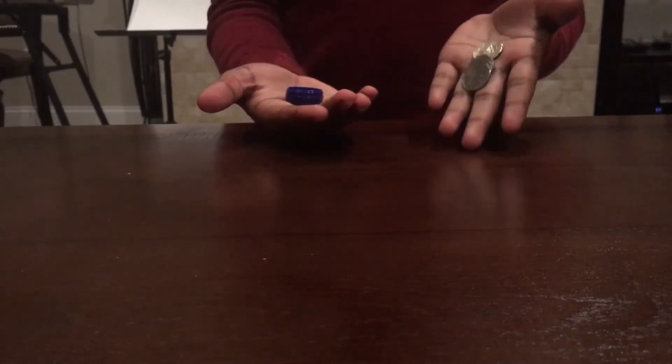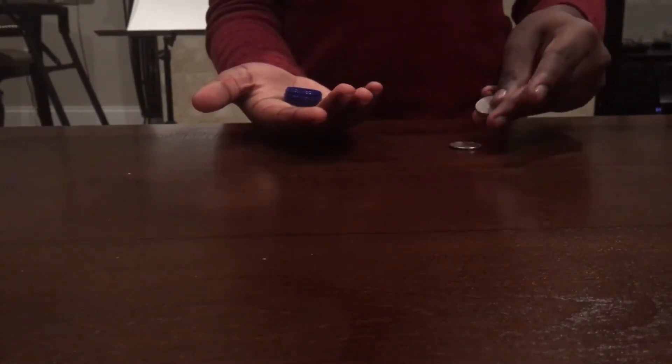Now I'm just going to put it in my hand, just take the quarters and put it in this hand right here. When I close the hands, all four quarters flew - one, two, three, four. And also the container is empty.